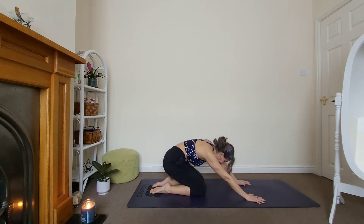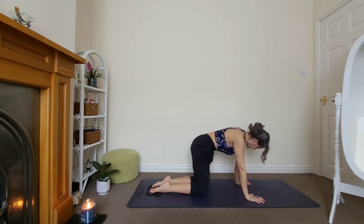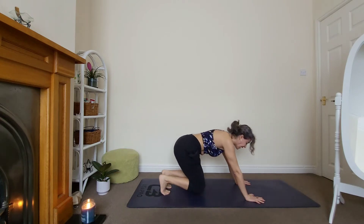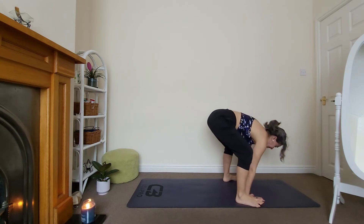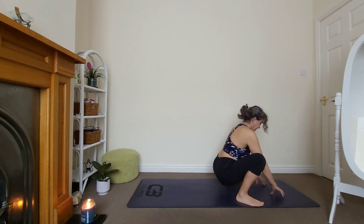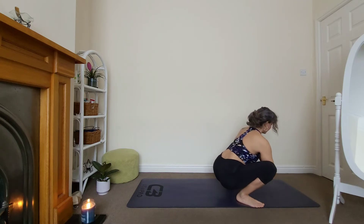Two more, keep breathing. Last one. Good. Tuck your toes under, bring your feet next to your hands. I'm actually on my toes halfway. If it's not available to you, stay here. If you can lower your hips all the way down, please do so. Bring your hands together, stay here for three. You could rock from side to side.